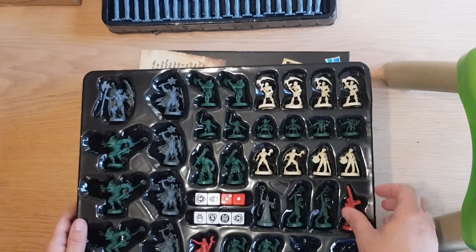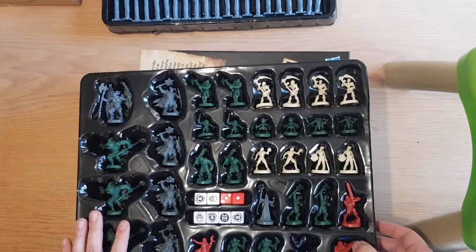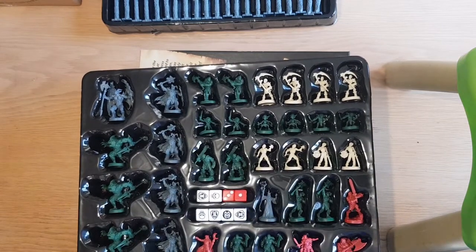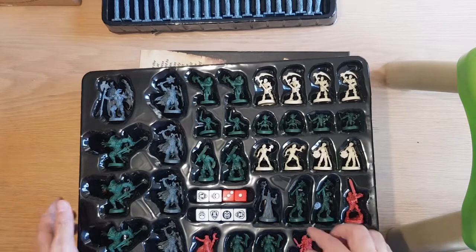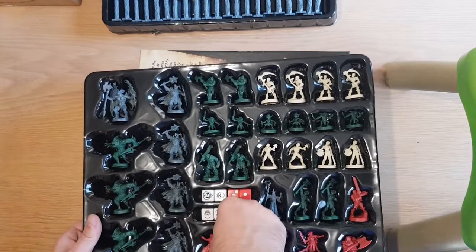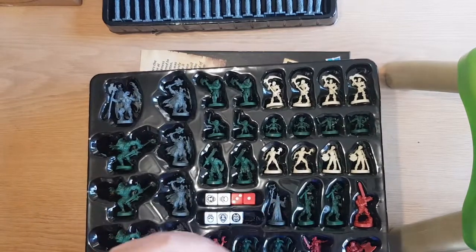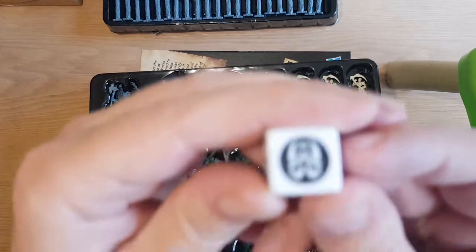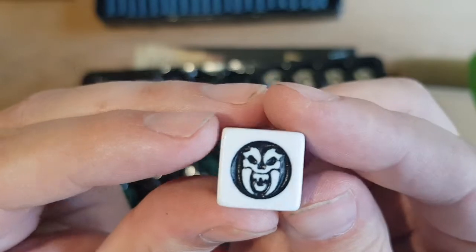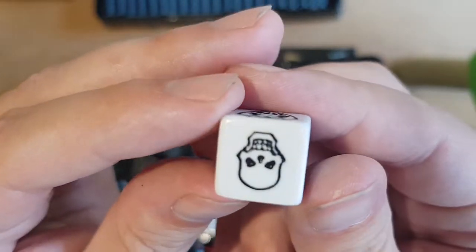They don't even sit in their trays properly. Apologies for the noise in the background. Evil bunny — it doesn't look like a bunny anymore. That's a shame.